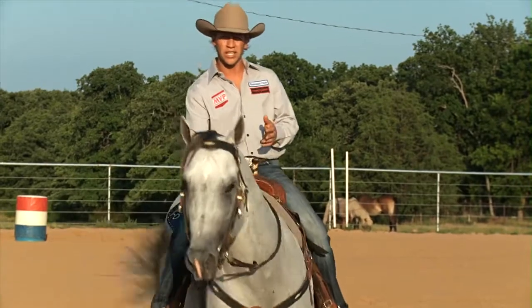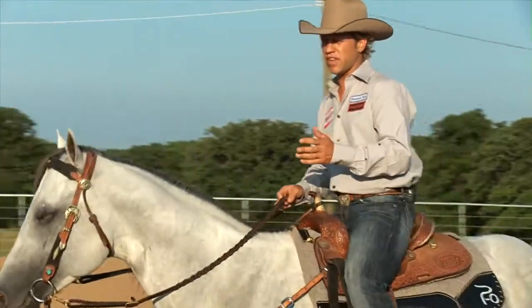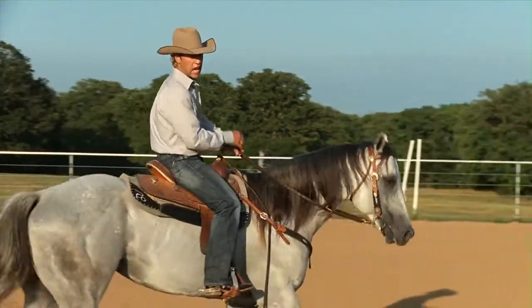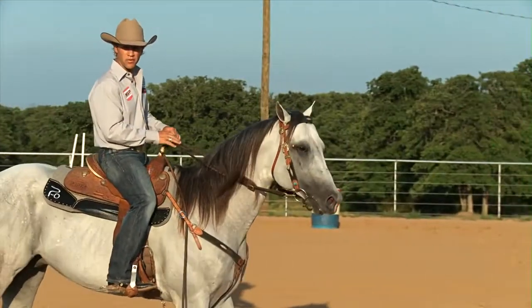I think a horse that is completely unfit and out of shape — within 30, no more than 45 days — I personally would have that horse back at the barrel race.